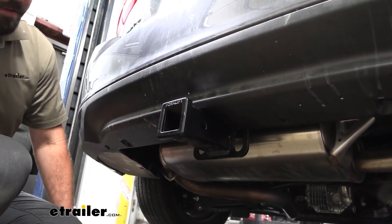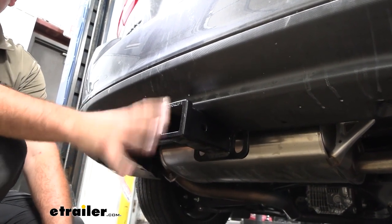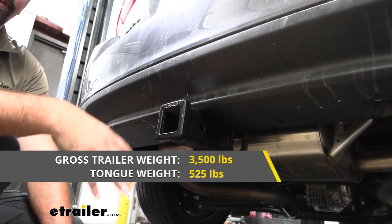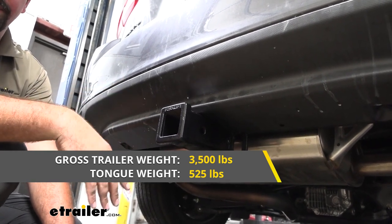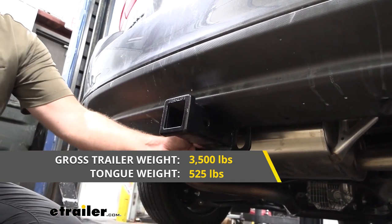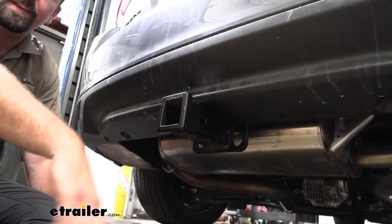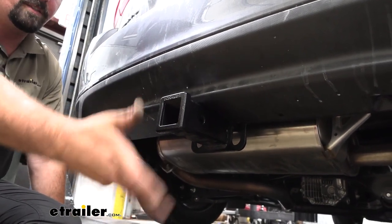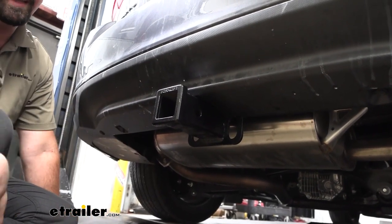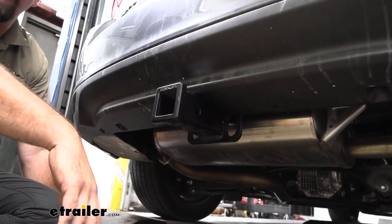Speaking of towing a trailer, you're going to want to adhere to the weight capacities of the hitch, which this one's actually pretty solid. You have a gross trailer weight rating of 3,500 pounds, which is going to be the weight of the trailer plus the accessories loaded onto it. You also have a pretty solid tongue weight coming in at 525 pounds, which is the downward pressure put on the inside of the receiver tube opening. So that's going to be more for your suspended accessories like cargo carriers or bike racks, and with that weight capacity you could probably get away with a four bike rack on here with no problem.